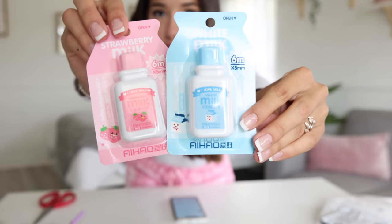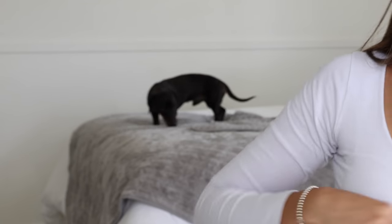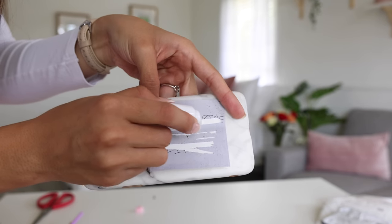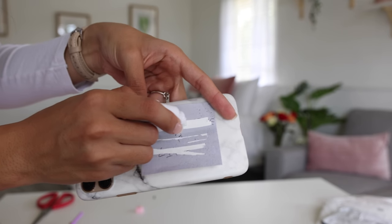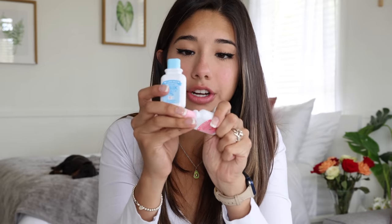Oh, these are really really cute! These are little milk correction tapes — like white-out, but adorable. If you have a white piece of paper and you want to cover a mistake, you just put it over like that to cover the error since you can't erase pen. It's super cute and very satisfying to use. The container is just what sells it for me. Three dollars for two of them — I definitely recommend. They're cute and they actually work, so if you're a pen user, I would recommend.